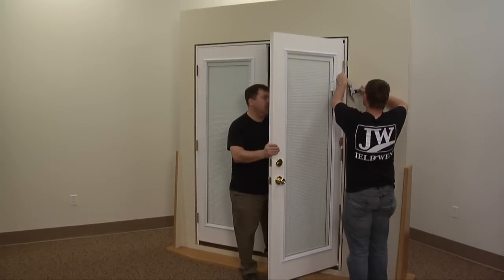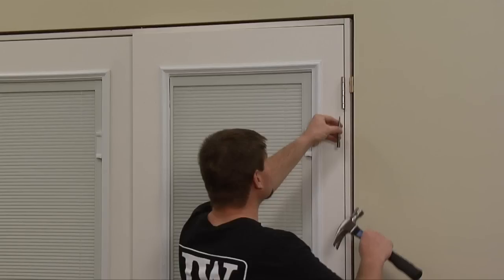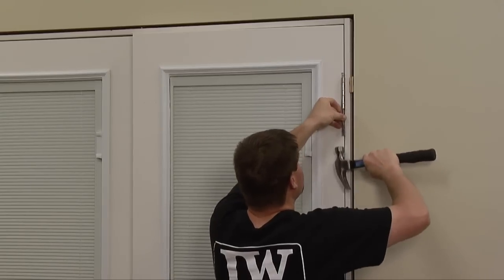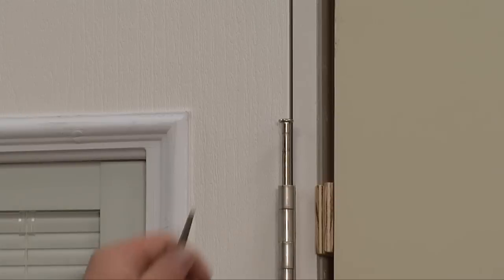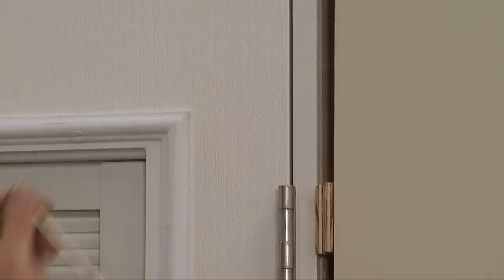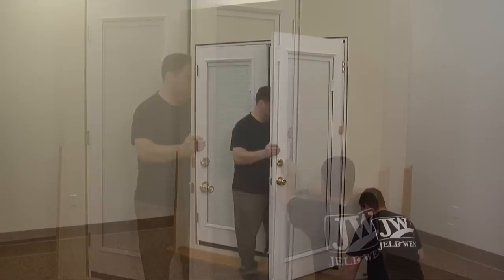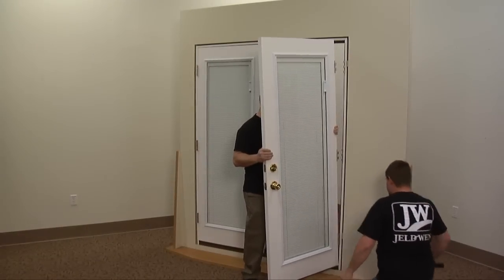With another person lifting the door to take the weight off the hinges, use a punch and hammer to gently tap the pin up until you can remove it. Start at the top hinge and then remove the pin from the middle and bottom hinges. Finally, carefully remove the door from the frame.